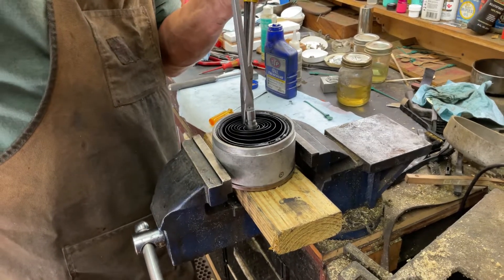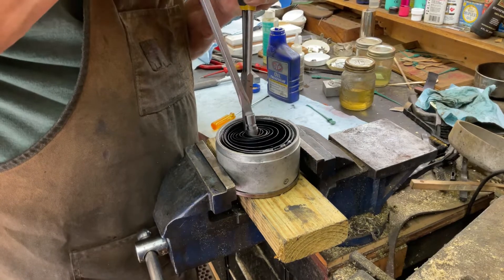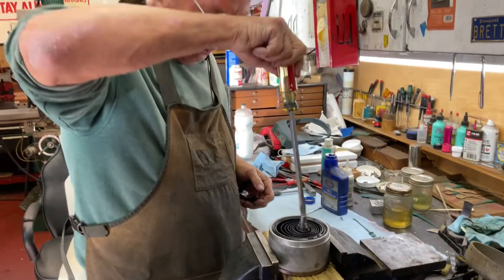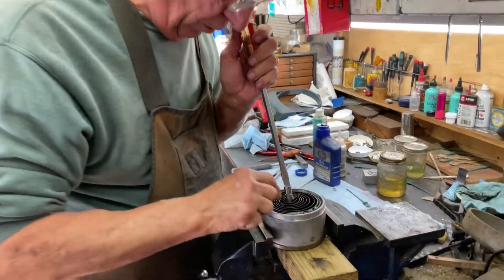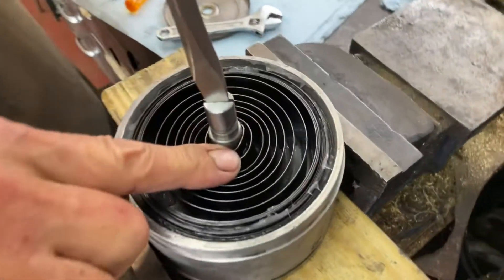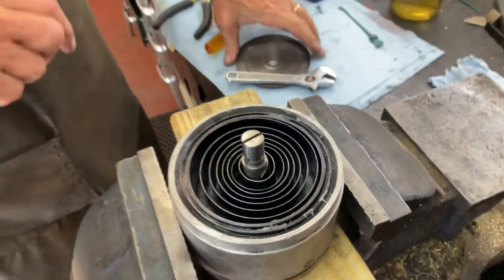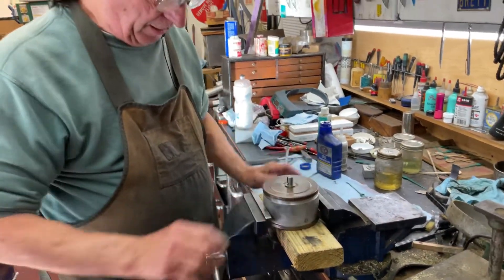So you can screw it in place. There we go — locked it in place. Now you can see how it turns in. And if my angle can focus in, you can barely see where it hooked up right there. Then with Cheneys, you can just put the cap on like that.